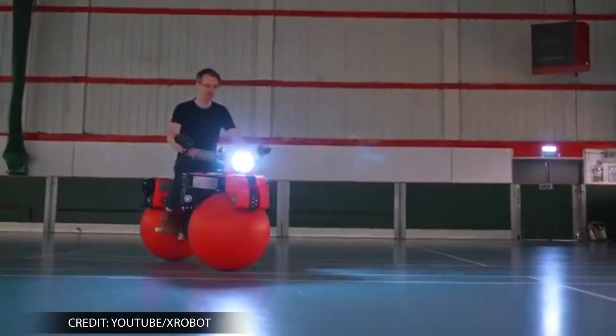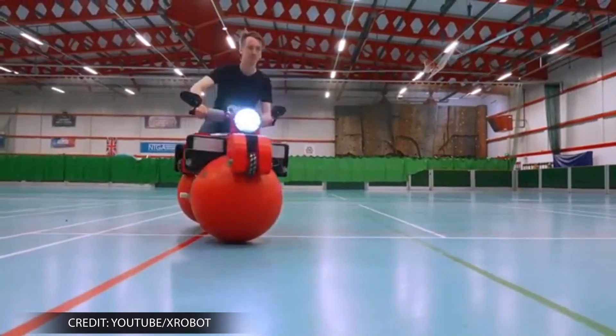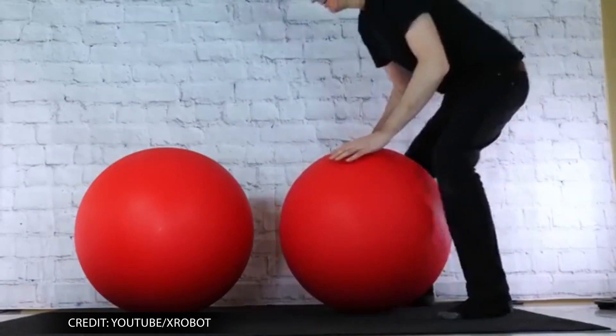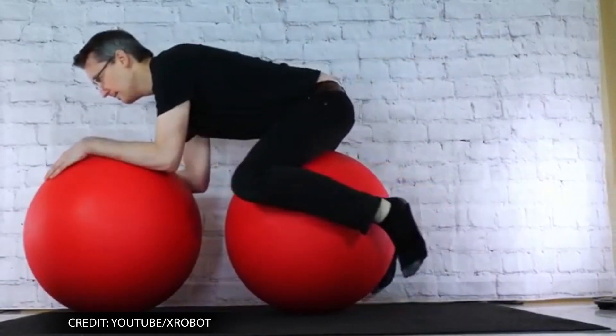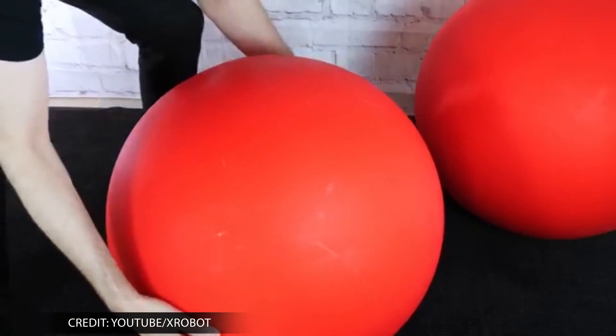Contraption inventor James Bruton has created a self-balancing, omnidirectional electric bike with five motors. Bruton has built a bike that sits on two red balancing balls using equilibrium, being a state of opposite forces creating physical balance.